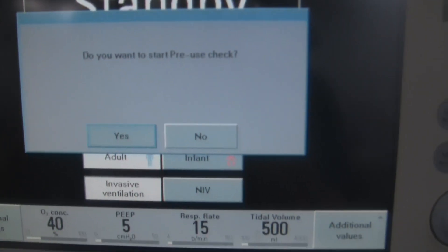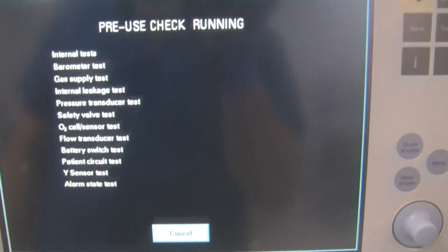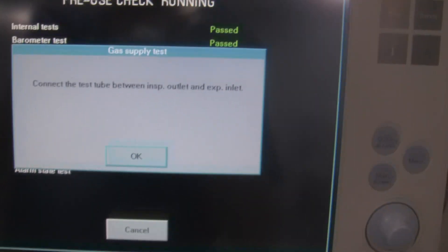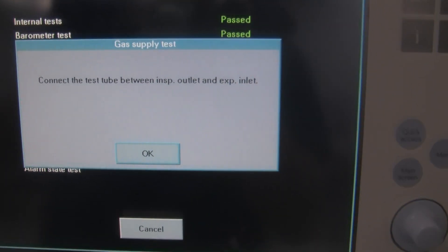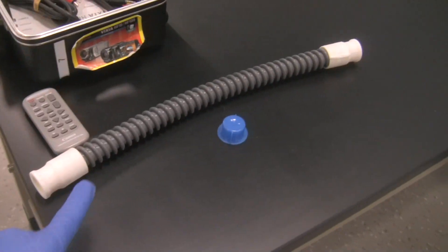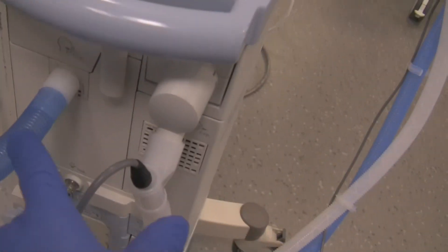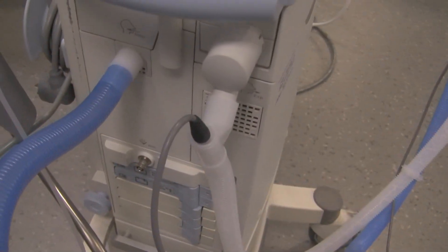The screen asks: do you want to start the pre-use check? Yes, we do. Now these are all the things that it's going through. The first thing it says is connect the test tube between the inspiratory outlet and expiratory inlet. That means take this long tubing — it's about 18 inches — and connect that up from the inspiratory side to the expiratory side. So you're taking the circuit off the ventilator from the inspiratory port and the expiratory port.